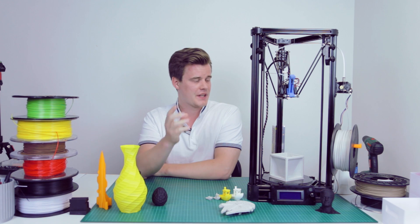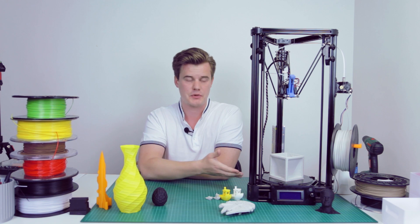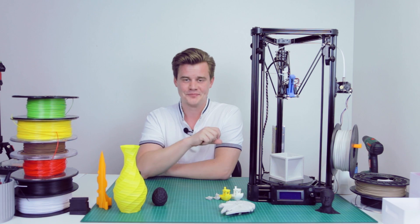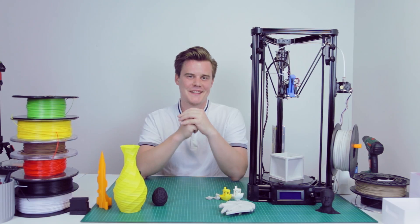Deltas, aren't they fun? This printer is actually bought by you guys, the Patreons who helped fund it — more about that later. So is this the Delta of your dreams? I guess we just have to find out. Let's get going.